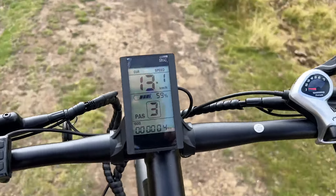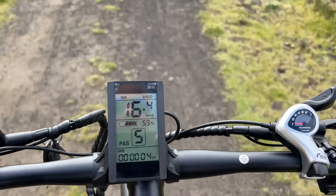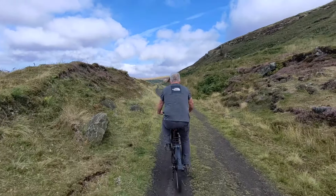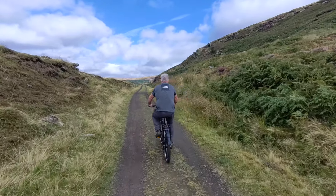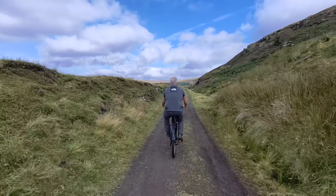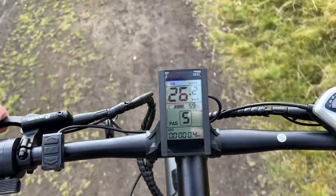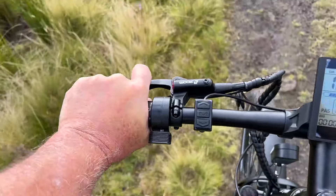Super clear display — not too big, not too dominating. The buttons are easy to use to go up and down the power settings. So I'm not putting any effort in at the moment, just literally spinning the pedals, and that's giving me enough movement to enable the motor to understand I want to go forward. But if I want to get a bit more exercise, I just move down the gears and move down the power settings. The brakes are super keen, being hydraulic — you only need one finger.